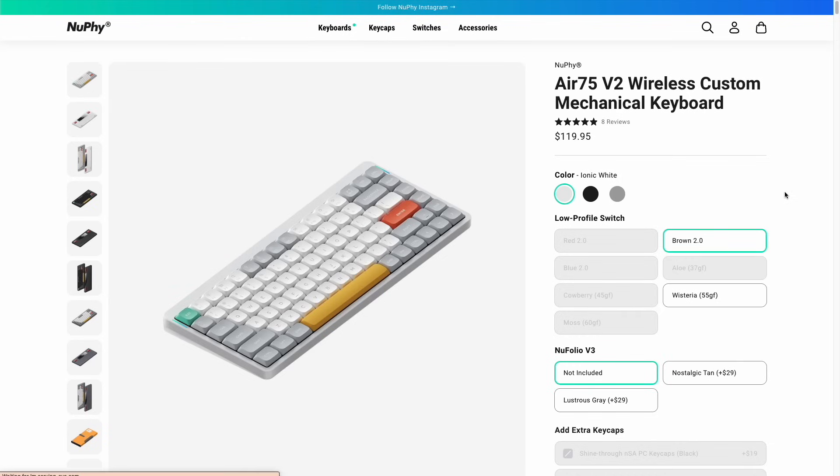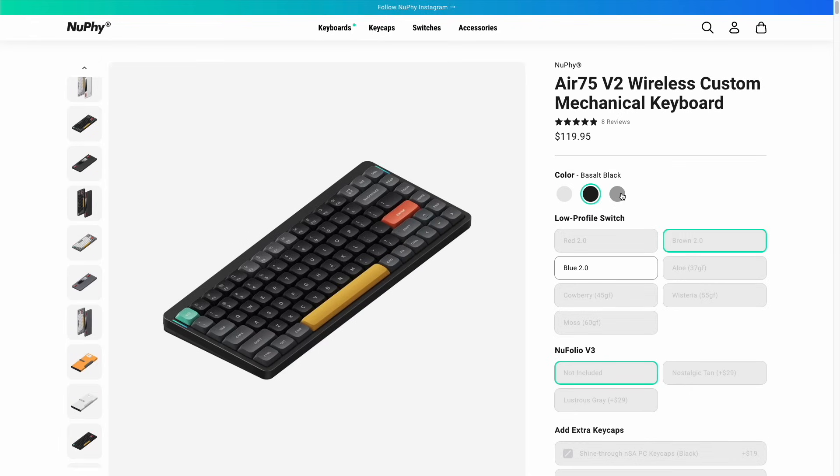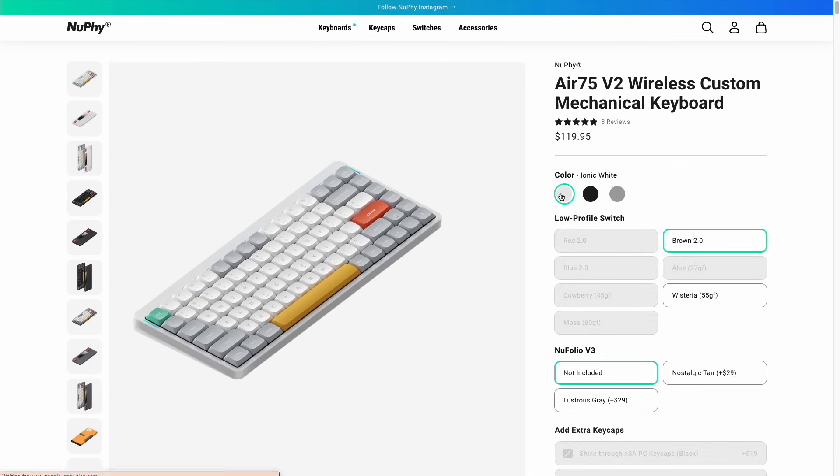Okay, to start, let's talk about the pricing and options you have available. The retail price here is $120. That is quite expensive for a keyboard, but as far as mechanical keyboards go, that's about par for the course.